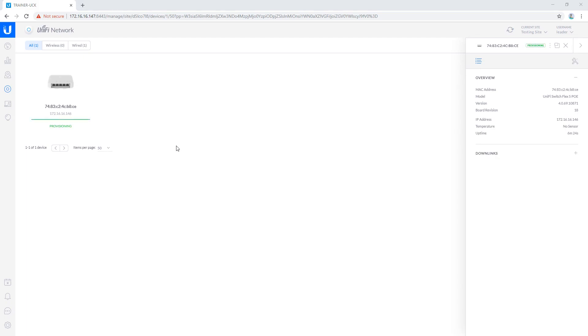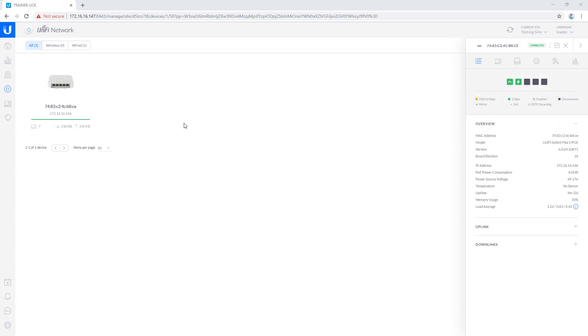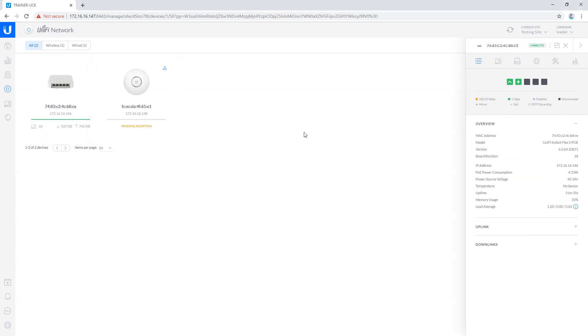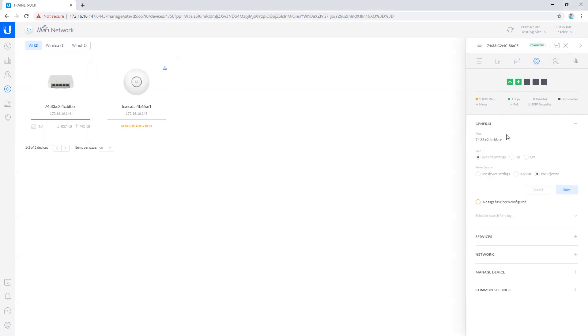Now it's provisioning, and now it's provisioned. Now that my switch is adopted, let's jump into the config. I'm going to give it a meaningful name — I'm going to call it USW-Flex. And you'll see here that I can tell the controller how I'm powering the device, so it's aware of the PoE budget I'm restricted to. In this case, I've got the PoE injector going.